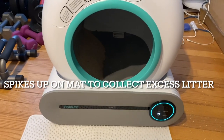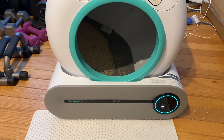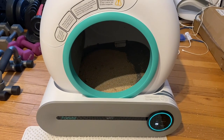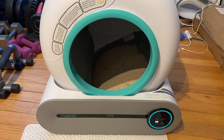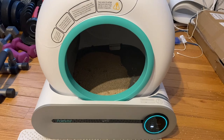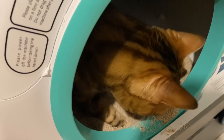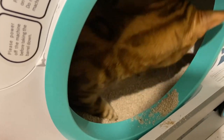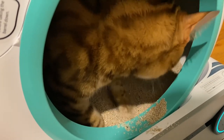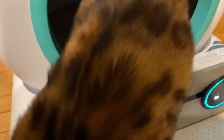Another really interesting feature about this automatic cat litter box is the spikes on the mat need to be facing up in order to collect the excess litter that the cats will track out. They'll spread it all over the mat, and it collects a lot of the excess litter and keeps everything clean. There's Henry — he's using it and he really likes it. The fact that it stops on a dime whenever Henry or any of the other cats go into it really is a marvelous product.